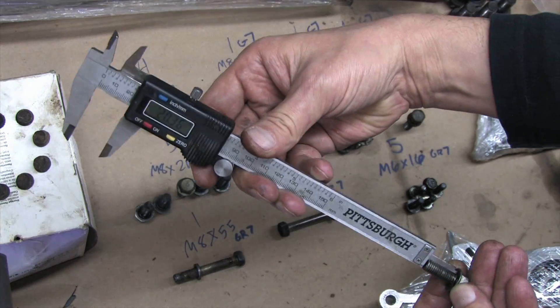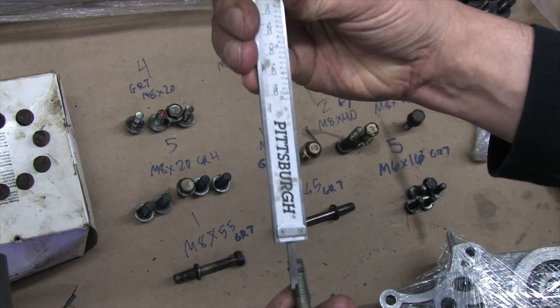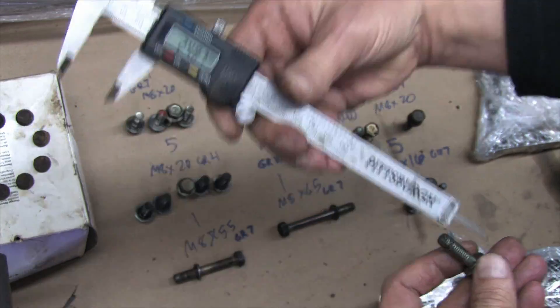Check the description for something you can copy and paste. What I wrote down here is the quantity, the diameter, the length, and the grade.